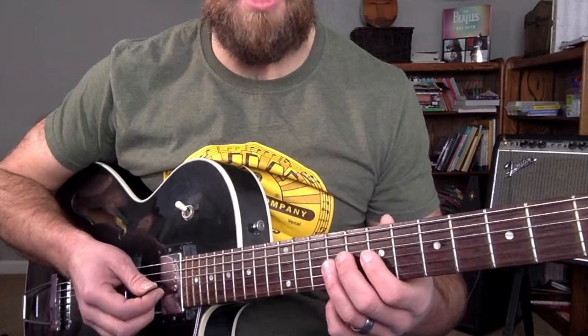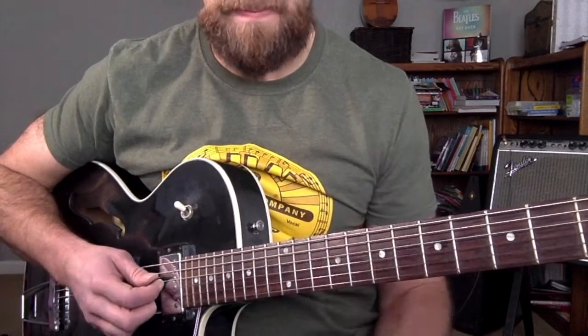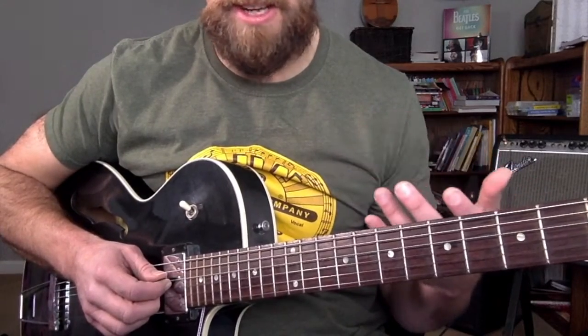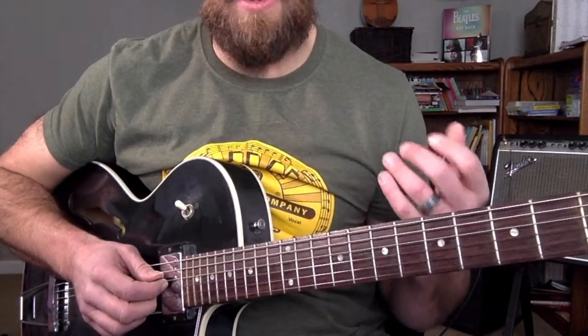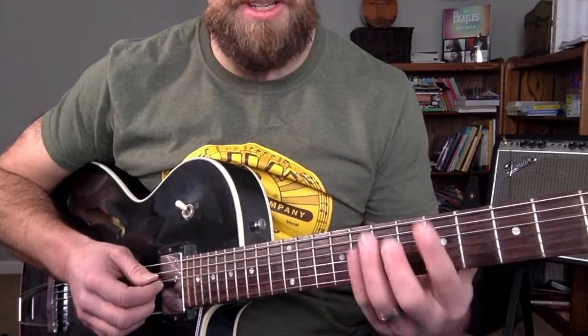When a lot of people start off soloing, they're just kind of playing the scale all over the place. And this forces you, by way of an exercise, to play and recognize each chord.